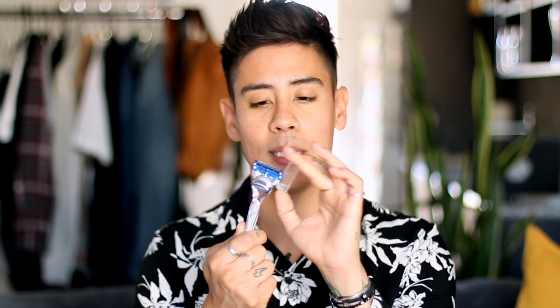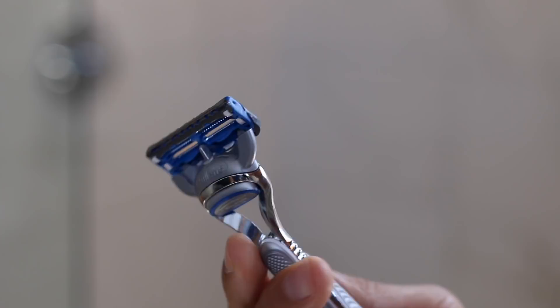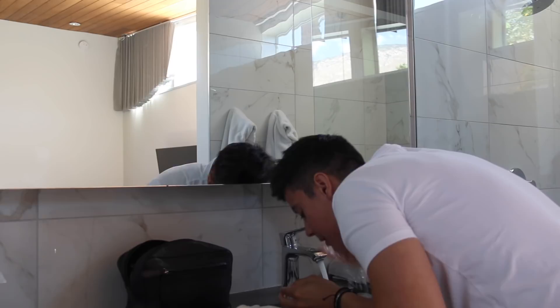There's still some shaving cream on this, but the great thing is with the new SkinGuard technology, the little blue guard right here really does protect your skin and stops any irritation. When I started using this SkinGuard razor, I noticed that for one, I got no new bumps.